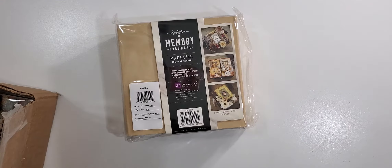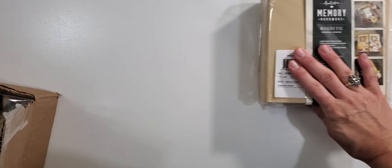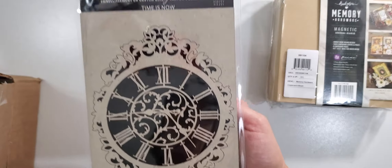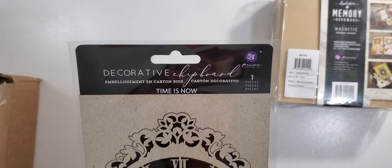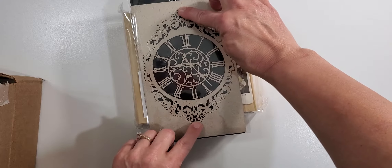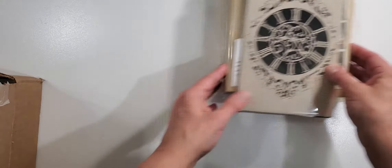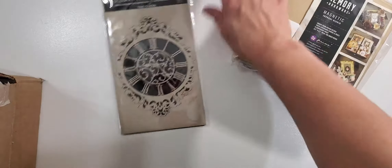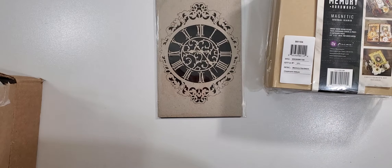Maybe I'll add some flips and flats to it. I'm not quite sure if I want to do Christmas or fall with it. And they also had this beautiful chipboard piece by Prima — that clock is so pretty. I might save it for something else but I love it.